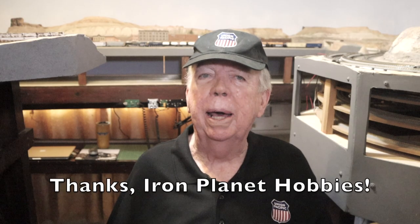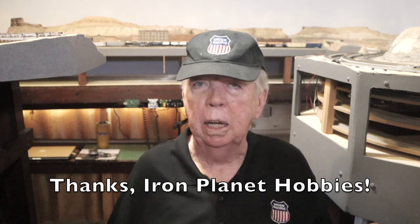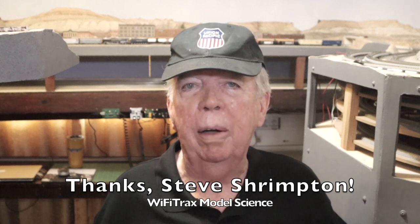I want to thank a couple of people. I want to thank John Tanzillo for suggesting the WFD-30. John uses it with his NCE Power Pro system, and I will put a link to John's video about it down below. I want to thank Iron Planet Hobbies, where I was able to buy this product online — I'll put that link down below as well. And I really want to thank Steve Shrimpton, owner of Wi-Fi Trax Model Science, which produces the WFD-30. He helped me solve a connection problem that I initially had with this product.